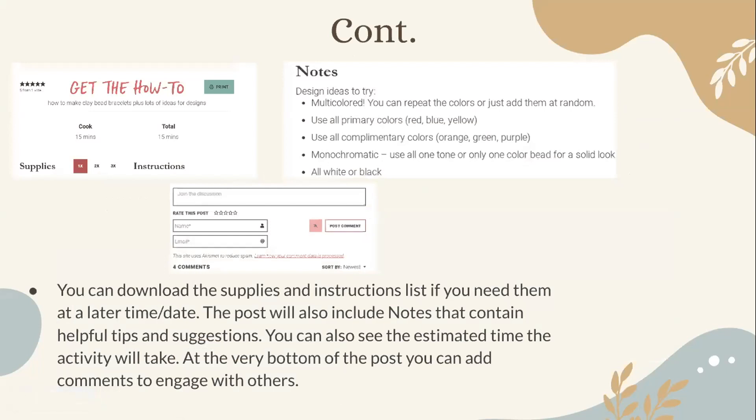You can download the supplies and instruction list if you need them at a later time or date. The post will also include notes with helpful tips and suggestions. You can see the estimated time the activity will take, and at the very bottom of the post you can add comments to engage with others. The notes include different ideas you might want to try — for example, for a bracelet post, they recommend trying primary colors or making a multi-colored bracelet.